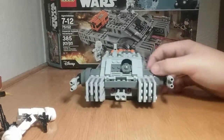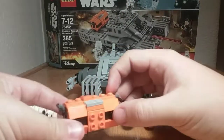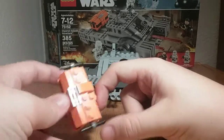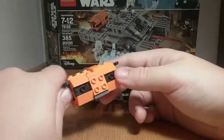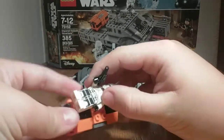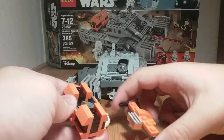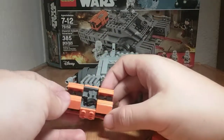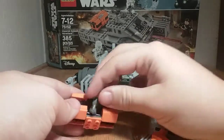Now let's go to the hovertank — first we'll look at the cargo it's carrying. Spoiler warning for Rogue One if you haven't seen it. These are supposed to be Kyber crystals. The container is a nice box shape, pretty big compared to the minifigure, and you can open it up. Inside you'll find macro binoculars and a pistol — a very nice inclusion.